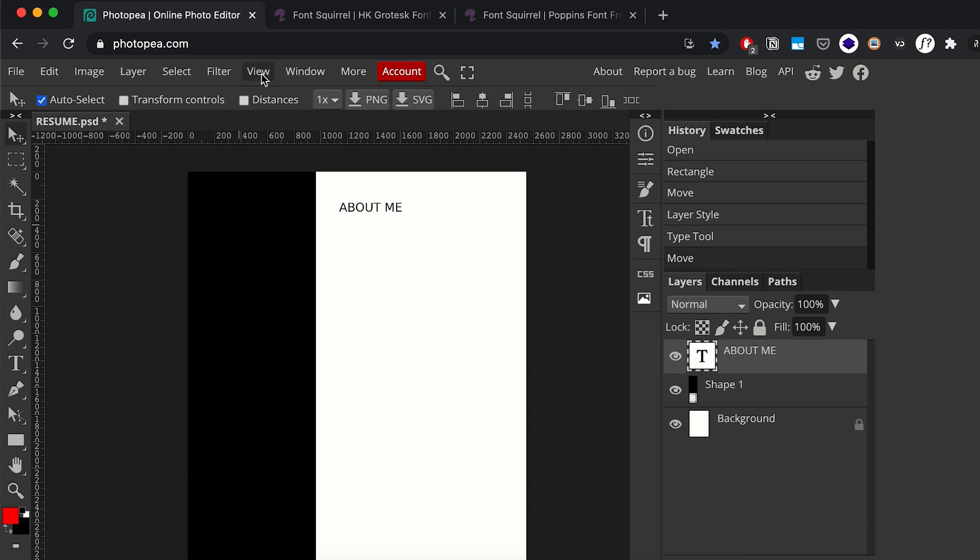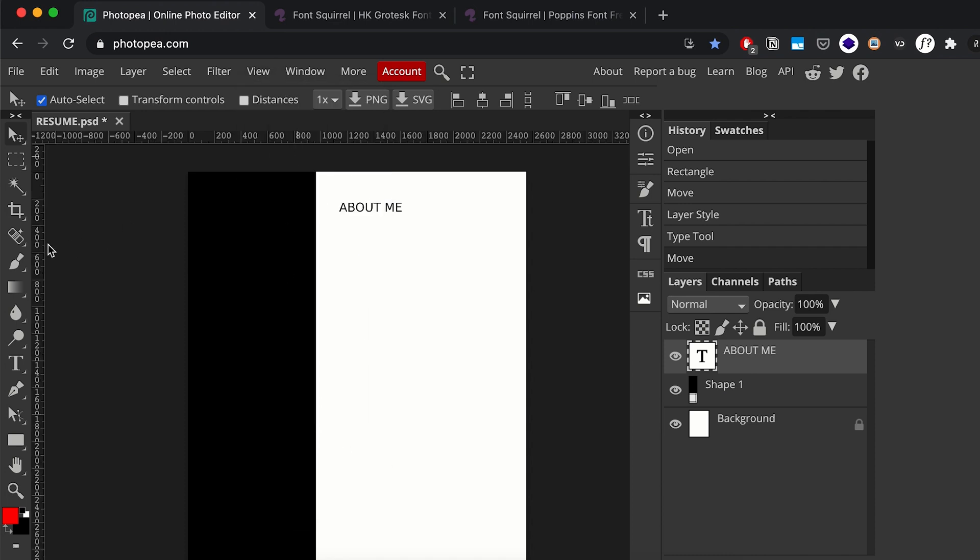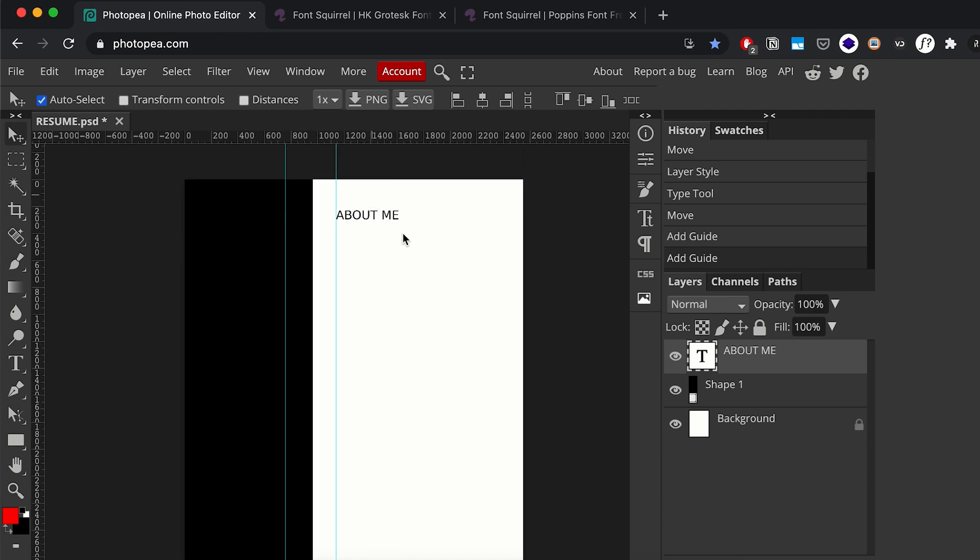If you want to be very precise and make sure everything is aligned properly, you can go into your View panel and enable rulers. The rulers can be turned on, and you can drag out guides to keep things aligned — you can do one for both sides.